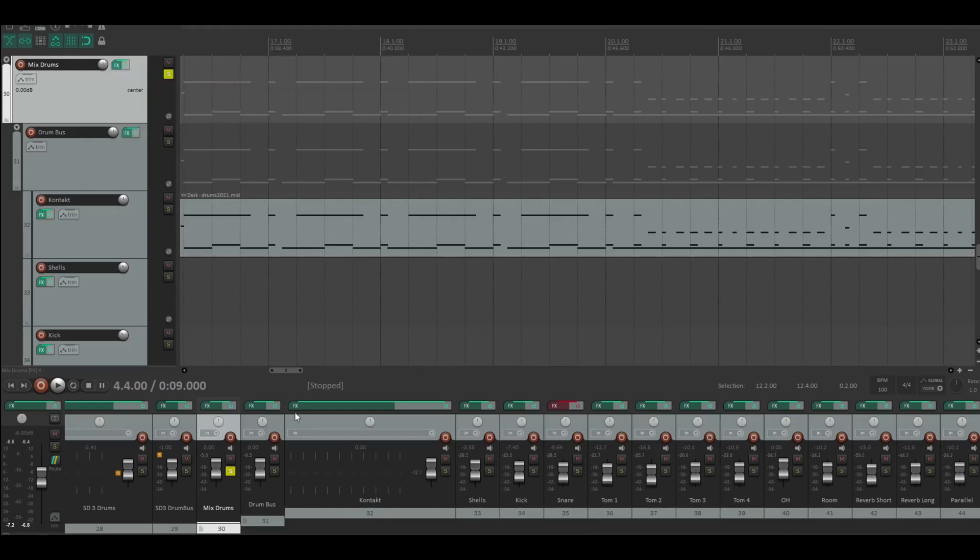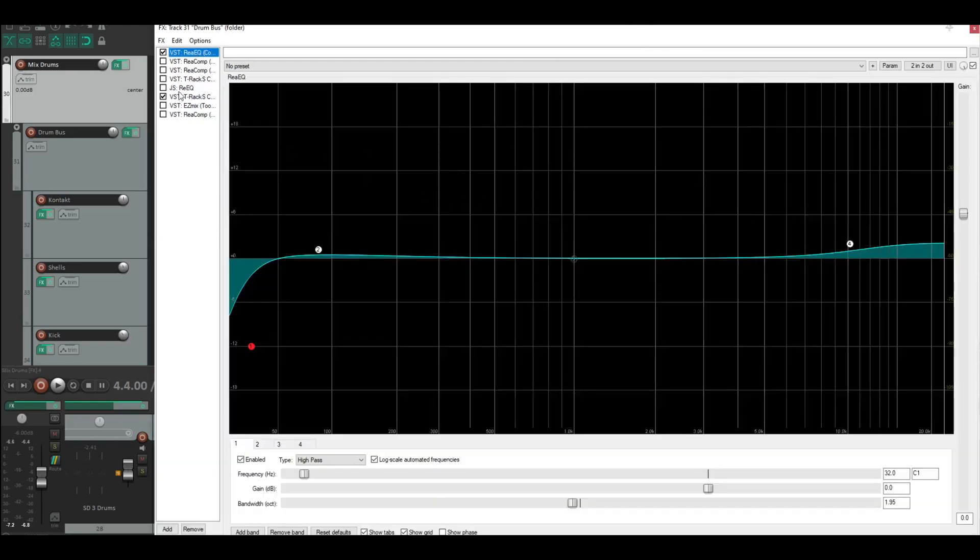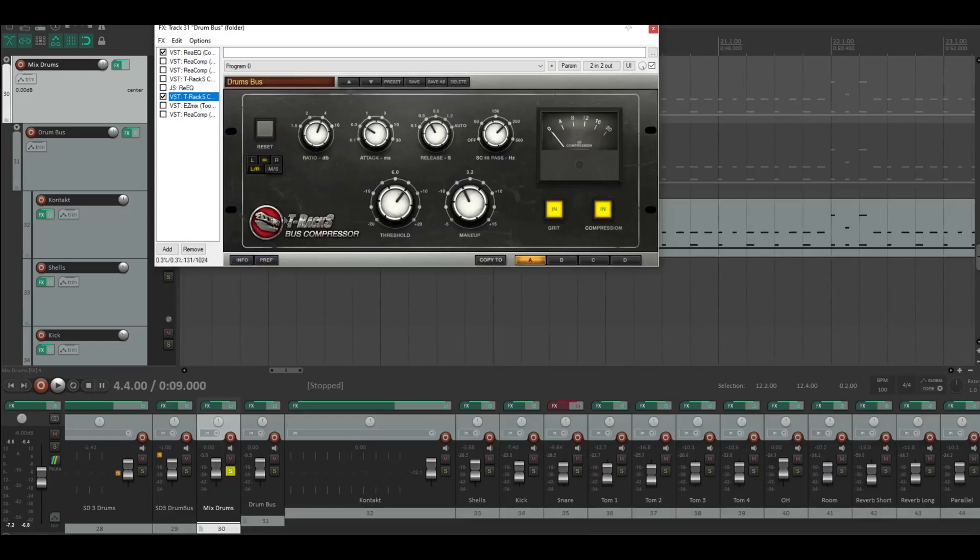Underneath that there is the drum bus. I tried out a lot of stuff — you can see this here — but I'm just doing the EQ and some T-Rex compression.